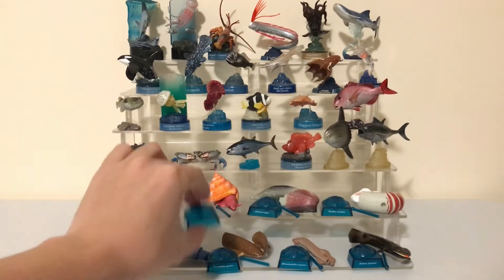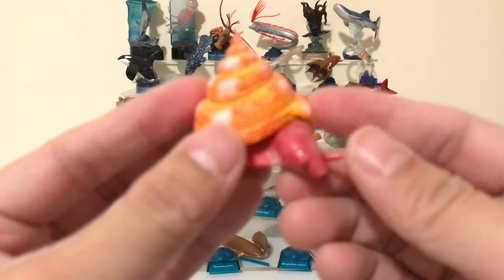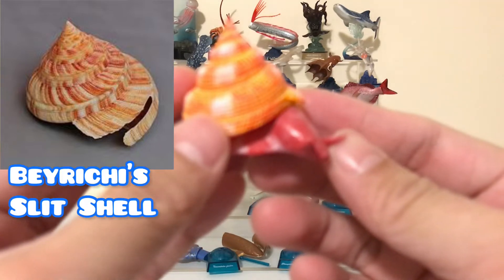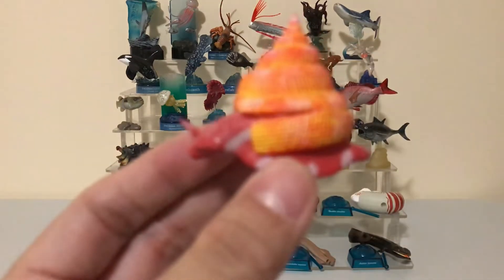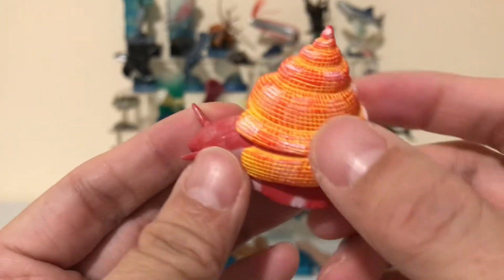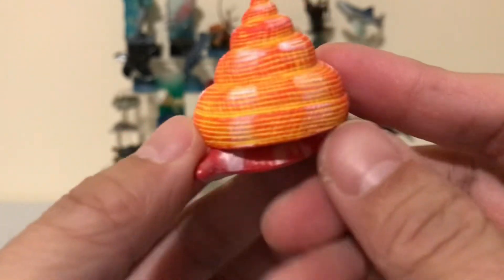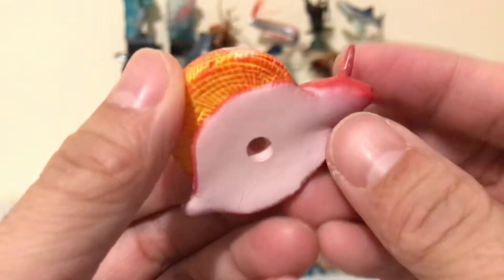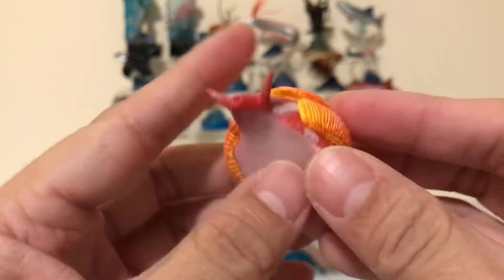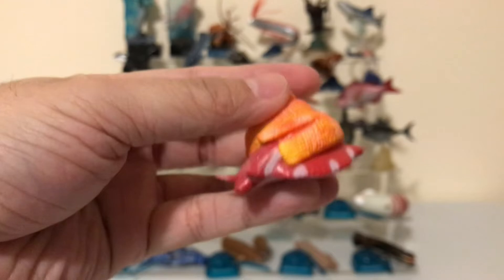The next figure is called the Bay Riches Slit Shell Sea Snail. You can see the pattern on the shell is very, very intricate and very detailed. This guy can be found in the waters off the coast of Japan.